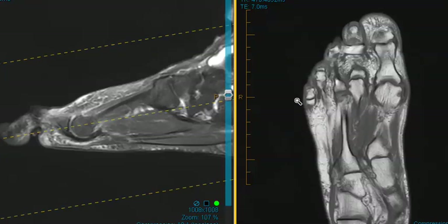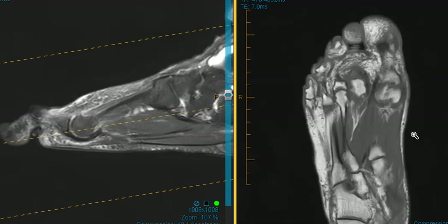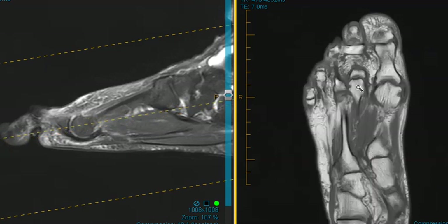Hello, this is Dr. Gay from First Sick MRI. This is a 67-year-old female with complaints of pain in her forefoot. The doctor thought she had Freiburg infraction as the diagnosis. She had pain around the second metatarsal head.